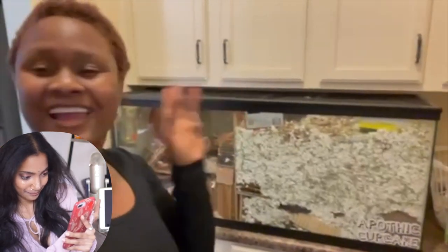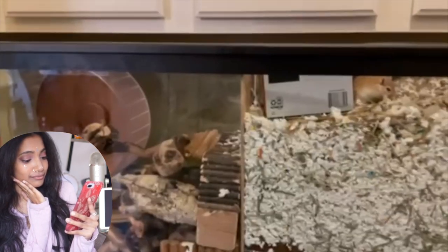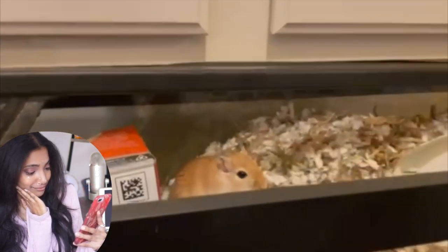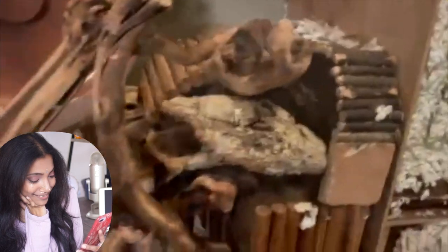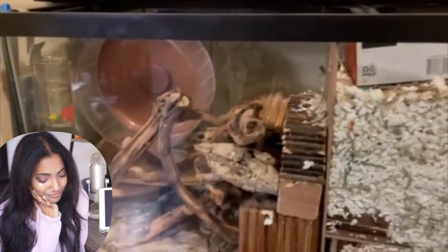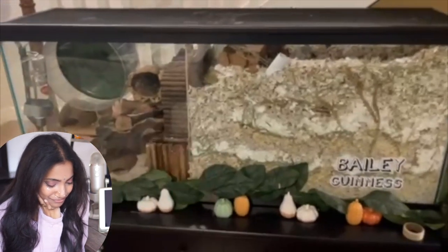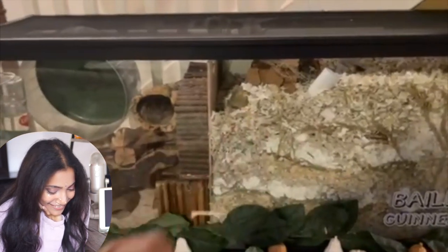So starting with Cupcake and Apothec's enclosure — it's a 55-gallon tank. Over here we have a ton of different hides in the bedding, some bridges, and all those fun things. There's Apothec right there — water bottle, dig box, wheel, all that fun stuff. Next is Bailey and Guinness, also known as the twins. One of them is currently out, but this is their enclosure, also a 55 gallon.